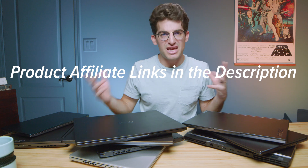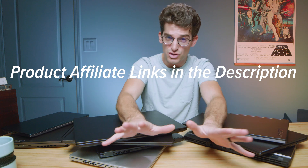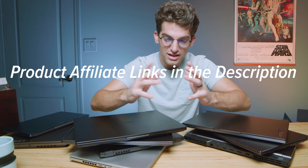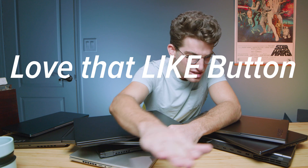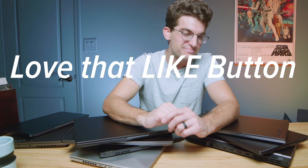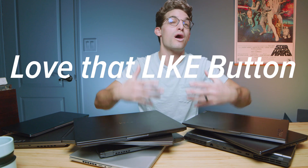If you're curious about the exact pricing and availability of any of these laptops, head down to the description and click those links. If you do make a purchase, I'll get a small commission at no extra cost to you. And if you found this video helpful, definitely give that like button a tap — it lets YouTube know this is quality content.